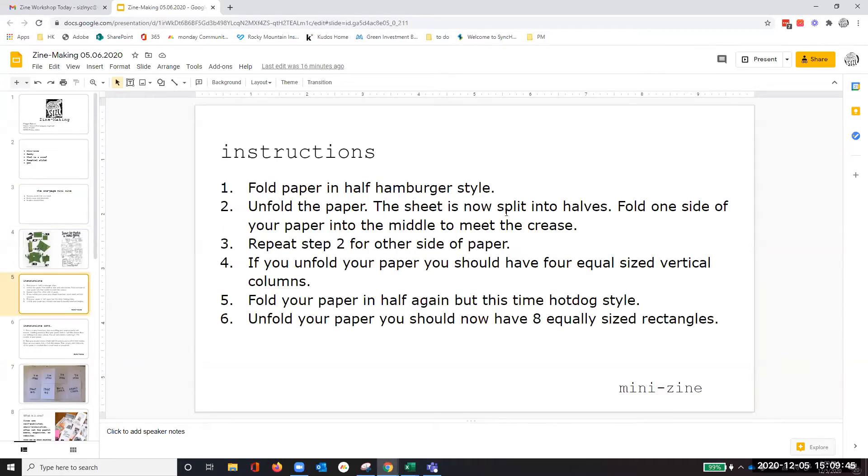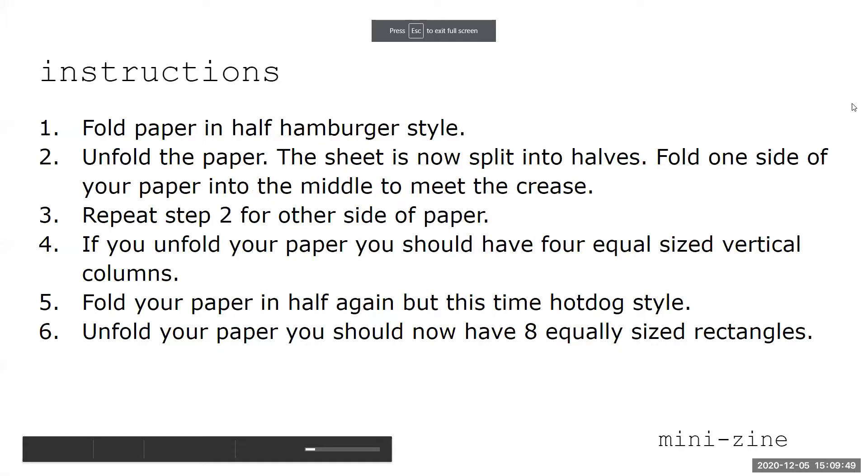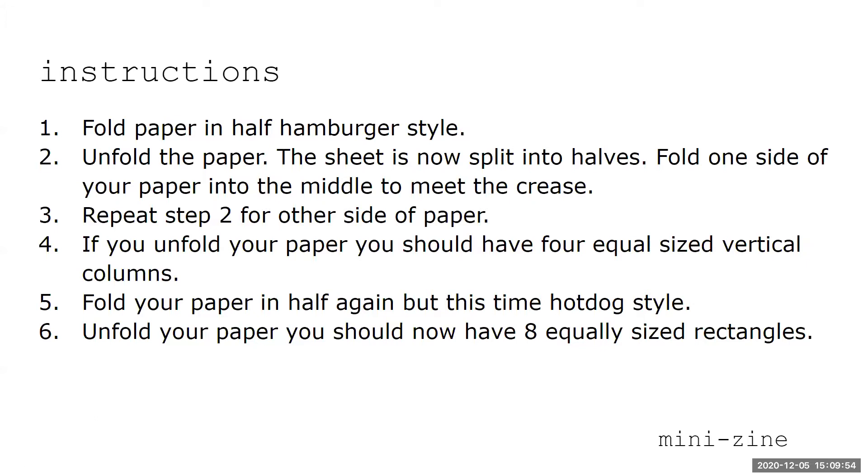You're going to need a piece of copy paper — eight and a half by eleven is fine; that's actually the only size I've made them with.